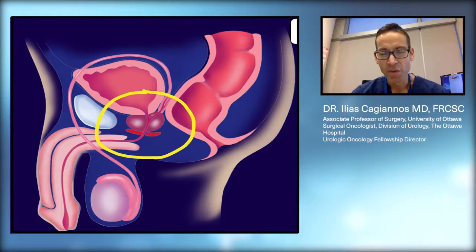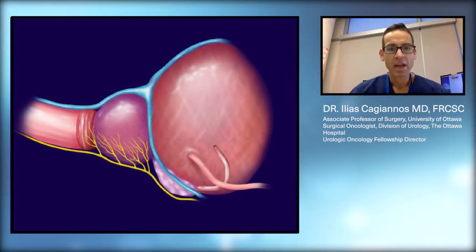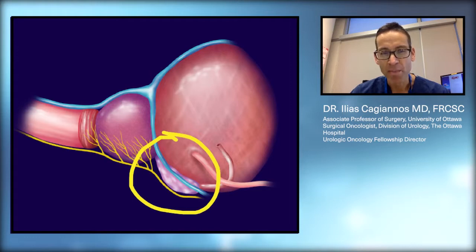We will now go to a close-up view of the same anatomy. In the close-up view we see the bladder, the prostate, and the urethra, and now we're also looking at the seminal vesicles, which are glands that lie behind the prostate and are attached to the prostate. These are important because prostate cancer can grow from the prostate into the seminal vesicles, and so these are routinely removed as part of the operation.